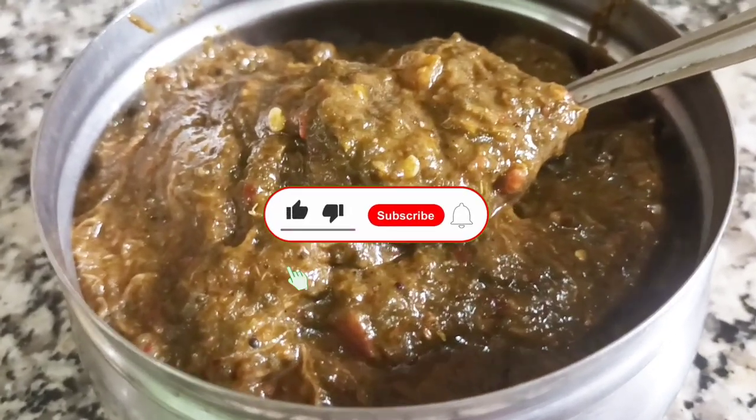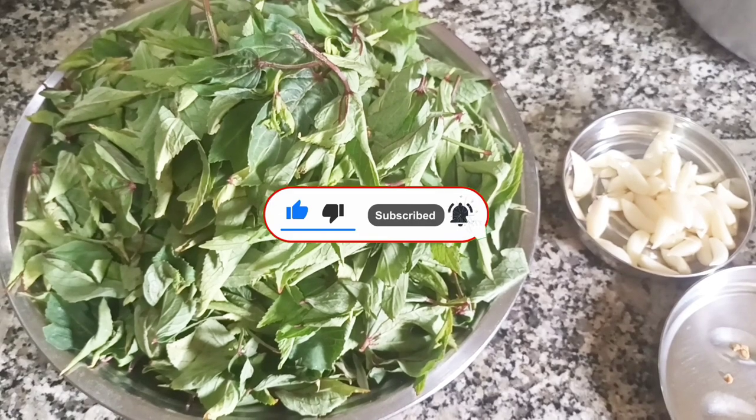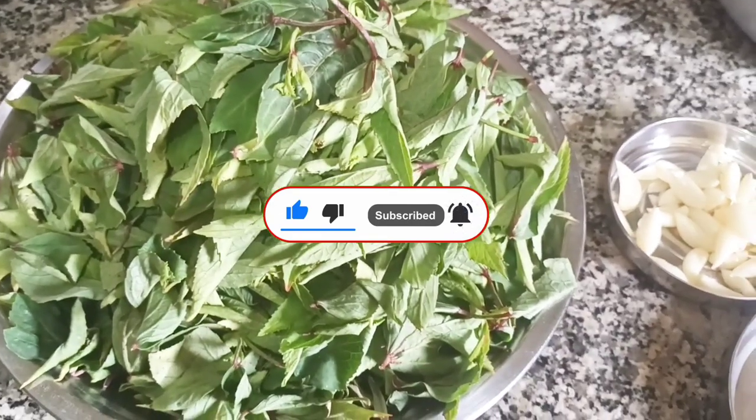If you like this channel, subscribe and click the bell icon. If you like this video, you will get a notification. I will add some ingredients.